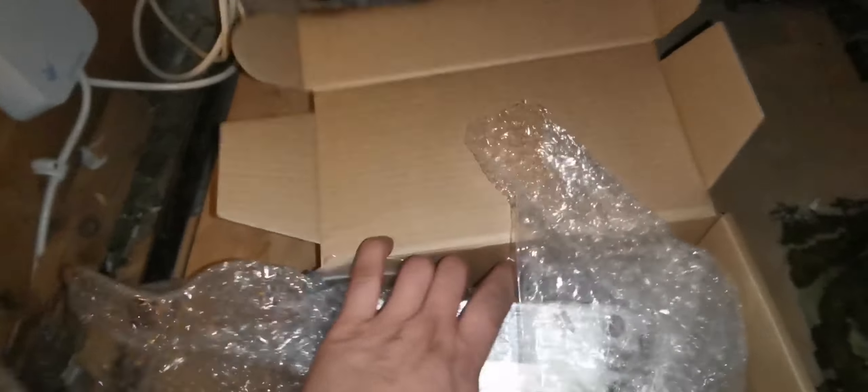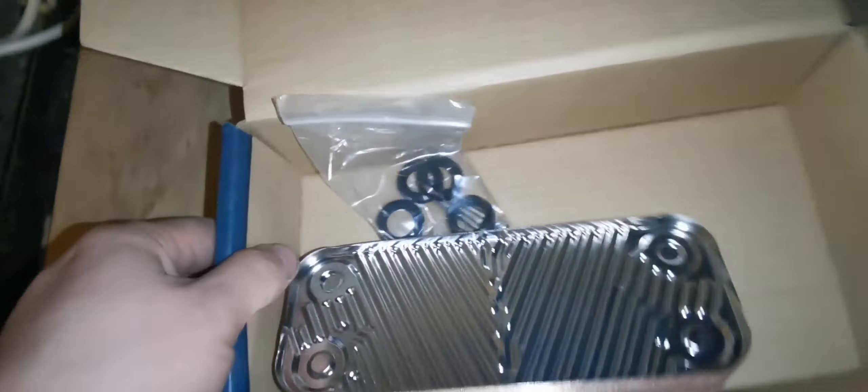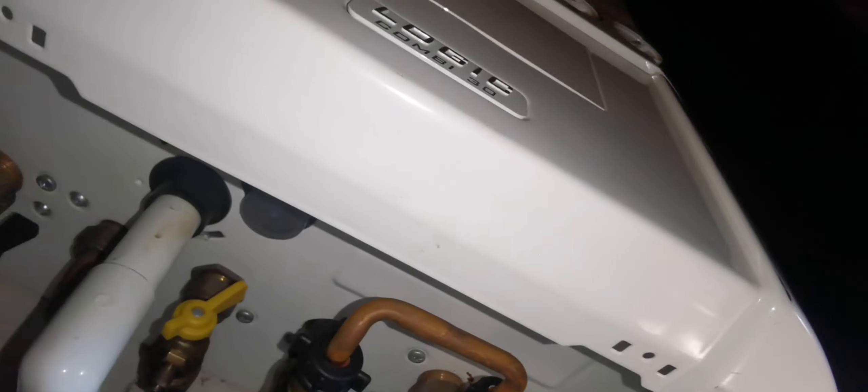I've got the new bit here. I'm in the dark so I'm just using the torch on my phone. It comes with all the bits. I do hope this is the one because you have to use the serial number to order all the bits. I ordered this from a site I've never used before called DHS Spares. Finion has used them before - so far so good, they seem to be alright.